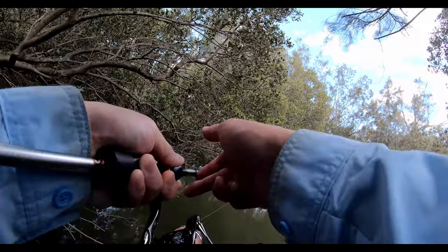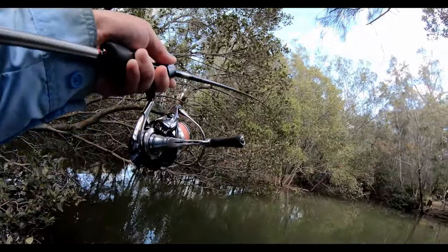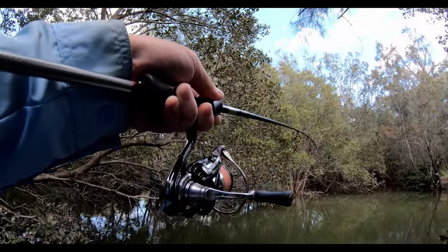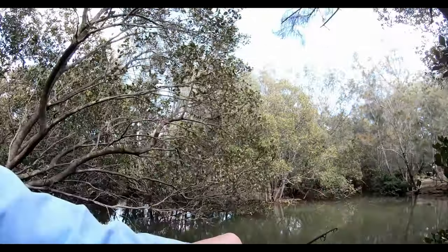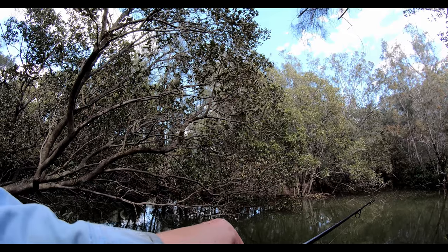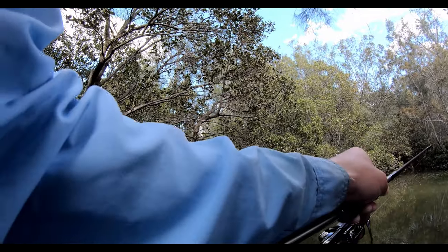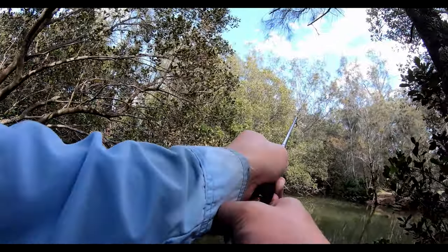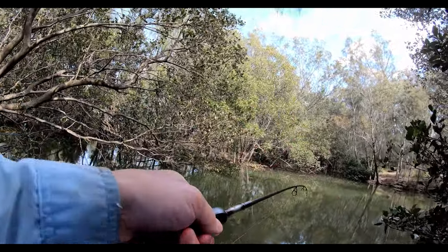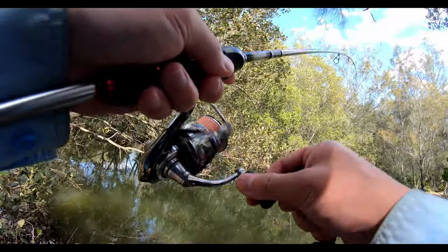Yep yep yep - doing circles! I'll tell you what guys, that never gets old. You just hold your breath sometimes when they do that. There's a snag right there. I'm just trying to unhitch the net here - there we go! Look at that! So fun, so fun guys!